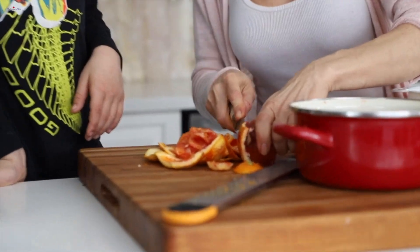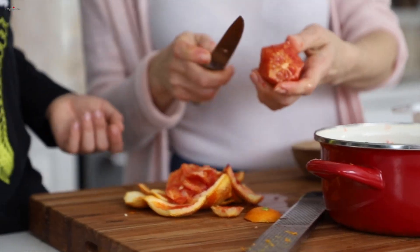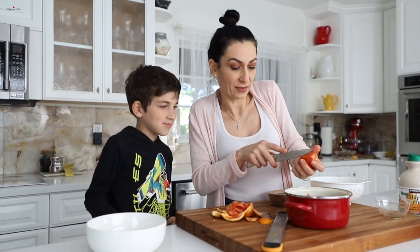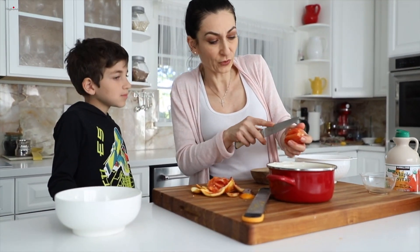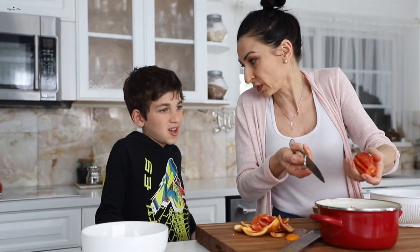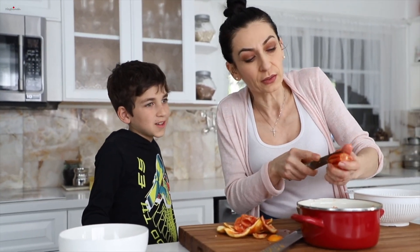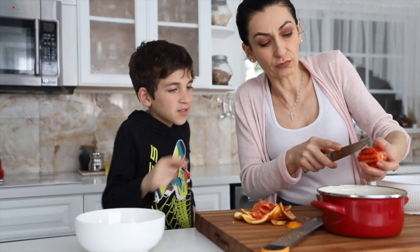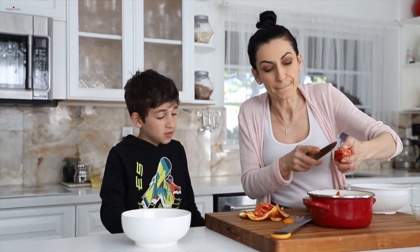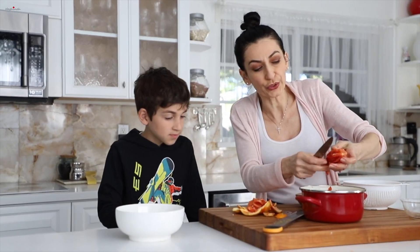If you don't have blood oranges, you could just go to the store and buy some. If you don't have them and the store doesn't have them, just don't make this jam — make something else. Or you could switch it up with raspberries and replace the blood orange with a regular orange. They can make this with raspberries and regular oranges, probably. There's always a choice.